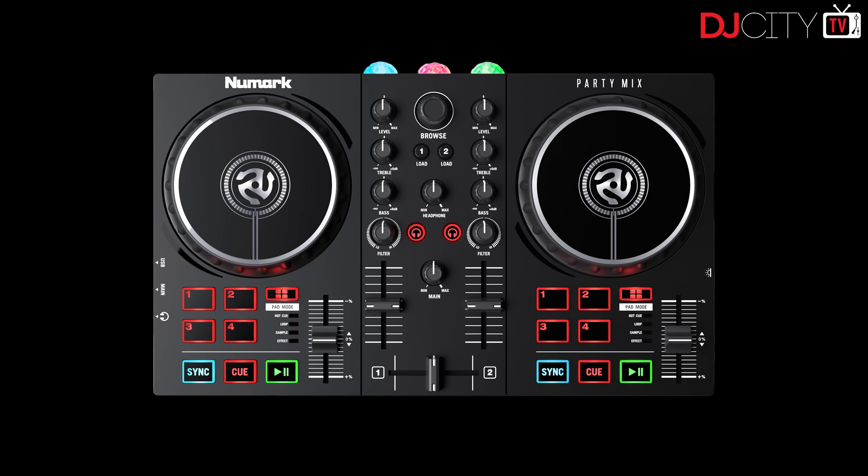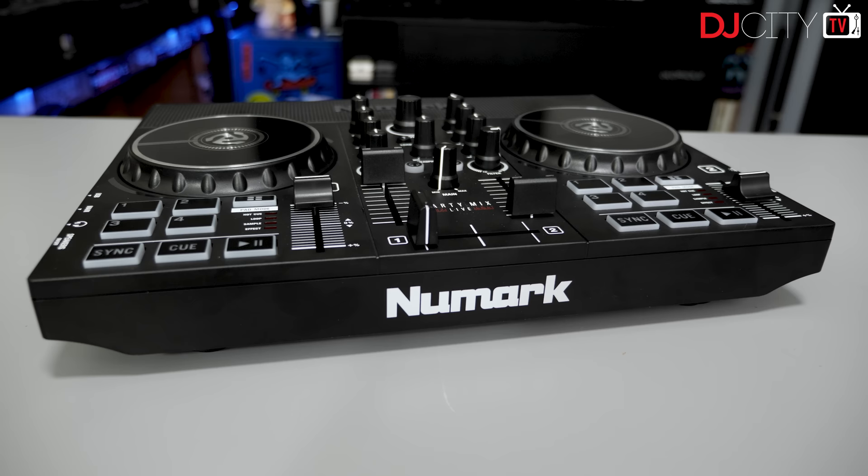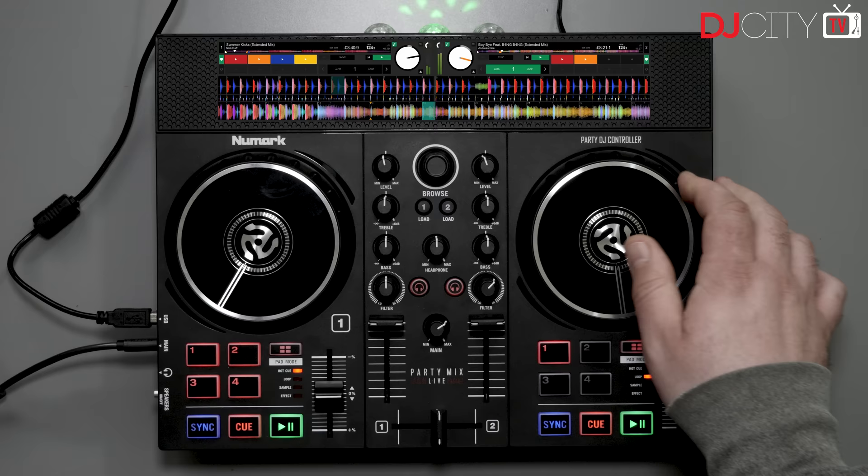There are two models in the line: the Party Mix 2, which has a street price of $129 in the US, and the one I've tested, the Party Mix Live, at $179. The only real difference is that the Party Mix Live has built-in speakers, which I'll get to.